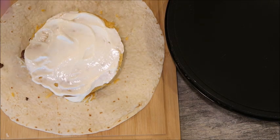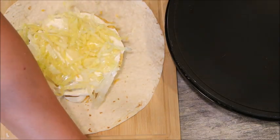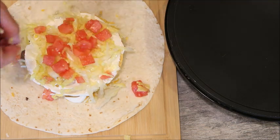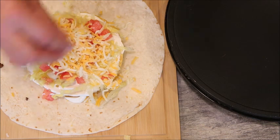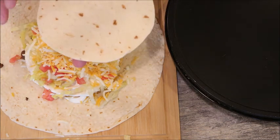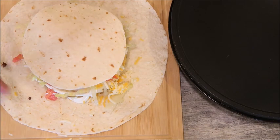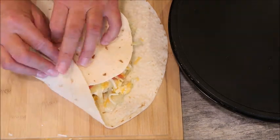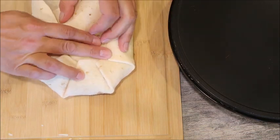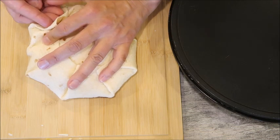Now we're going to put on our fixings of lettuce and tomato, and then we're going to top it with cheese — shredded cheddar, Monterey Jack, whatever kind you want. Then you're going to take that tortilla circle we cut out — or if you have small tortillas at home you can just use those instead. Put it on top and fold the wrap over to create a pleat, just holding it as you go.